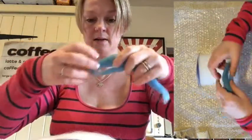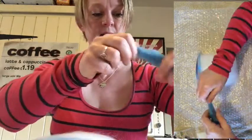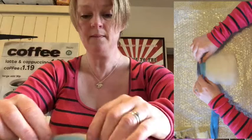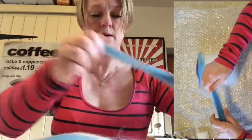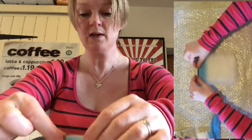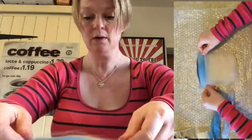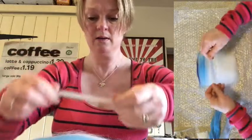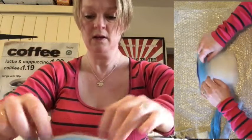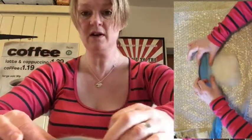Then we're going to take our middle colour and carry on painting that third, laying it down like that. So we've got the darker colour, the middle colour, and then the last bit is the lighter blue. You can kind of overlap them a little bit, so you end up with the first third of your picture going from dark blue to light blue. Pop them to the side — shouldn't need the blues again.